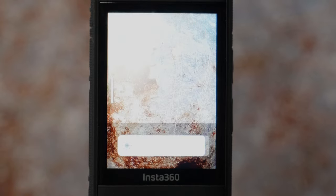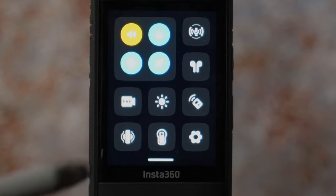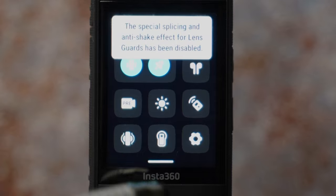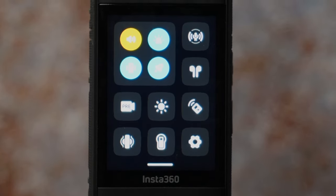Brightness is for adjusting the brightness of the screen. You can connect a remote here. If you are using lens guards, you want to enable the stabilization and stitching effect. And if you are going to be using a dive case, you will enable the dive case mode here.